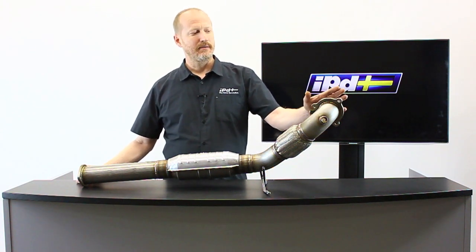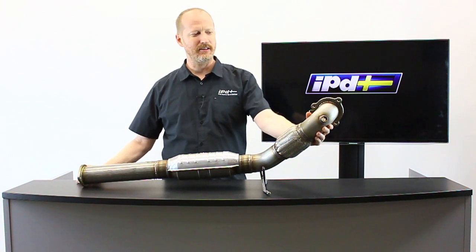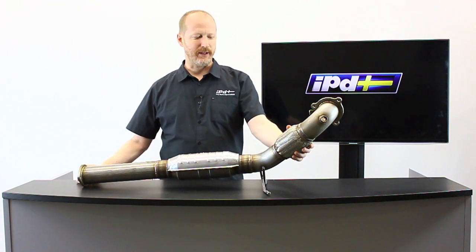It is a CNC cut, machined flange, 3-inch stainless steel 304 downpipe, and has the double walled bellows flex joint.